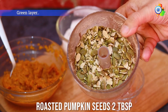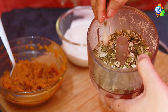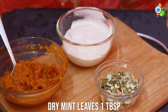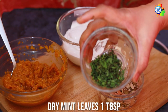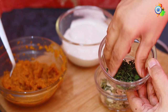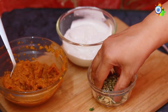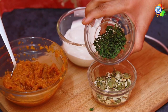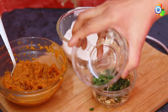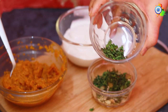Now I'm preparing the third color — the green layer. I've taken roasted pumpkin seeds and churned them to make a trail mix or granola mix. To that I'm adding freshly dried mint leaves, which I dried in the microwave in one to two minutes on butter paper. I'm keeping some mint aside for decoration later.